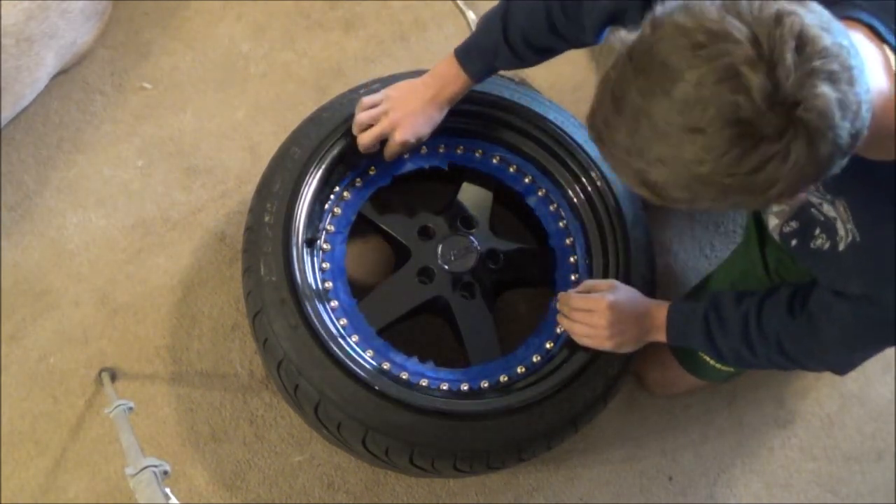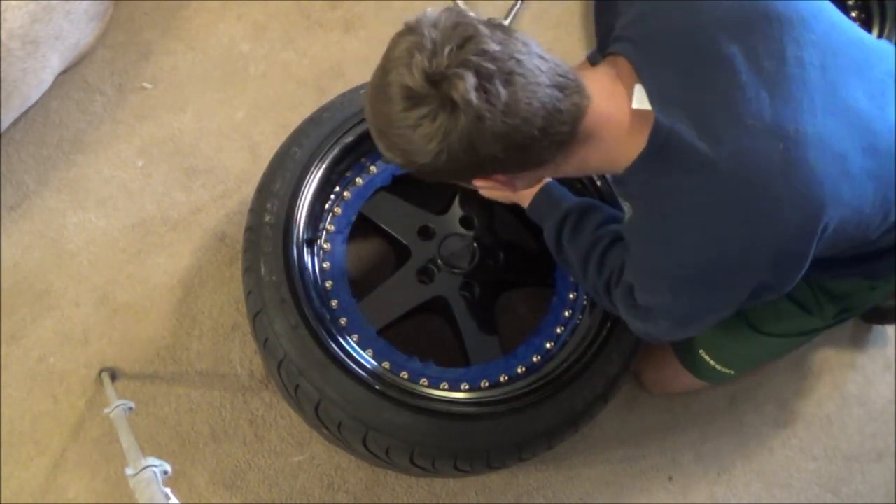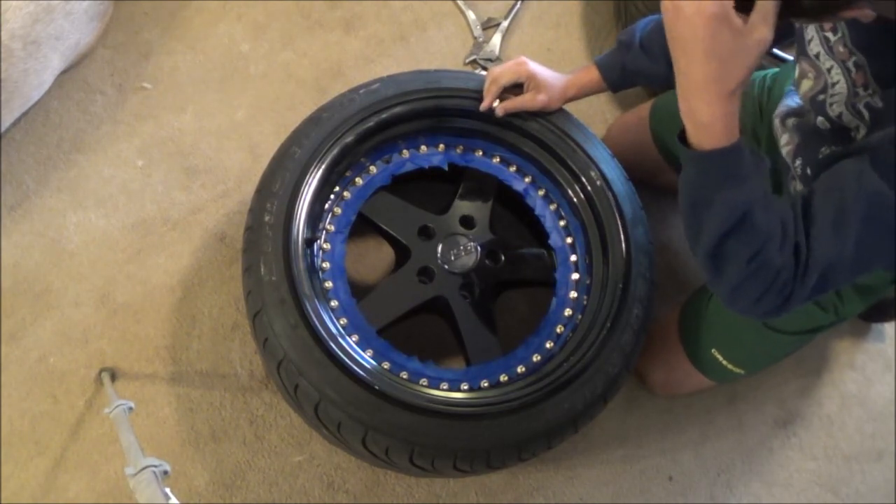I can pull them! And I can put them back in — yes! That's a freaking win. I'm going to go ahead and continue pulling every single rivet.